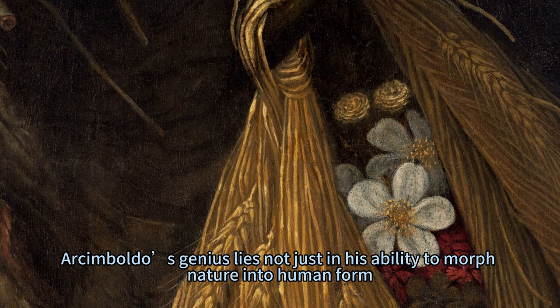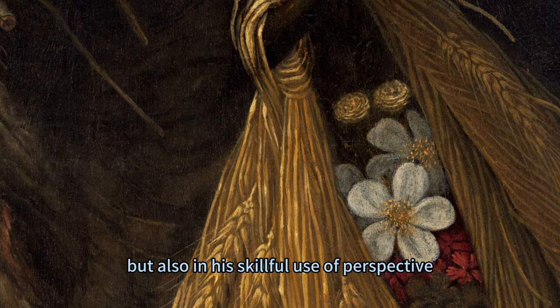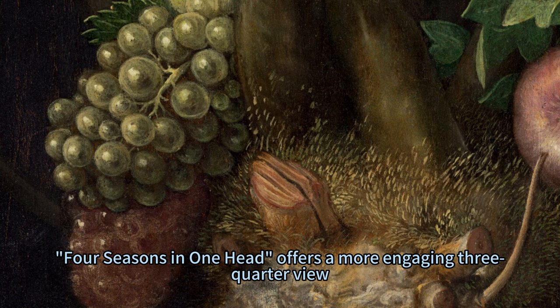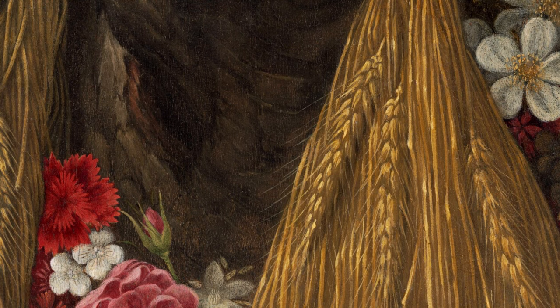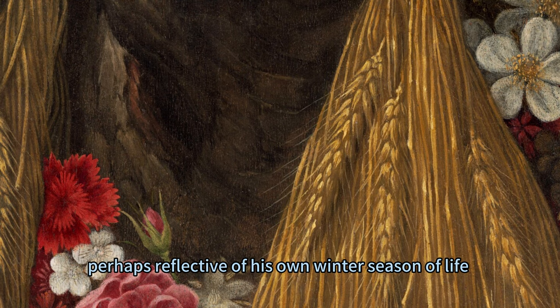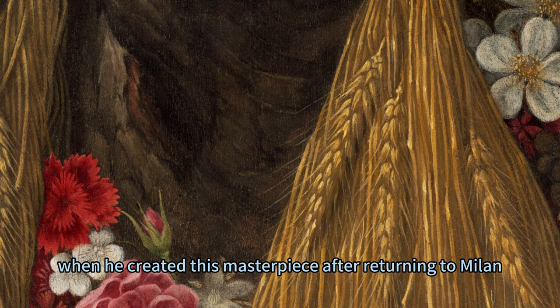Asimbaldo's genius lies not just in his ability to morph nature into human form but also in his skillful use of perspective. Unlike his other works characterized by strict profiles, Four Seasons in One Head offers a more engaging three-quarter view. The painting resonates with somber tones contrasting Asimbaldo's typically whimsical style, perhaps reflective of his own winter season of life when he created this masterpiece after returning to Milan.